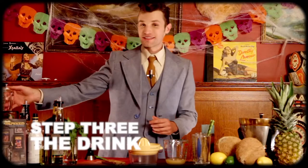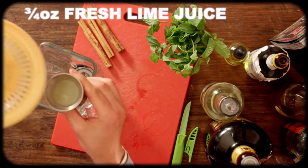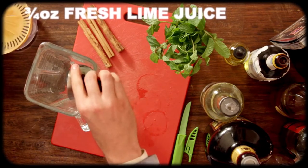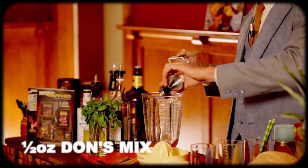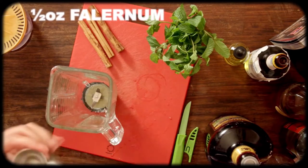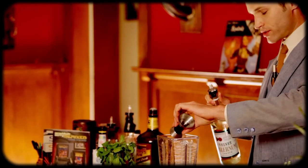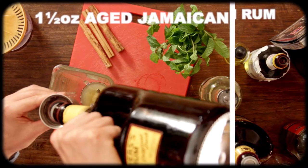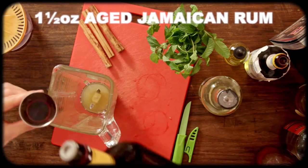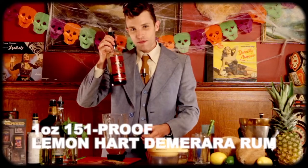Now we're going to build this actually right into the blender itself. We're going to start off with three quarters of an ounce of fresh lime juice, then a half an ounce of Don's Mix, and a half an ounce of Falernum — a lovely blend of ginger, lime, and a little bit of allspice. Now we're going to use an ounce and a half of gold rum and an ounce and a half of dark rum.